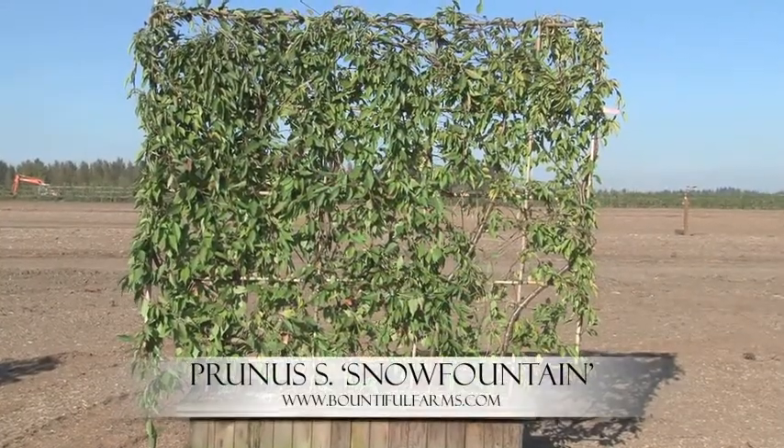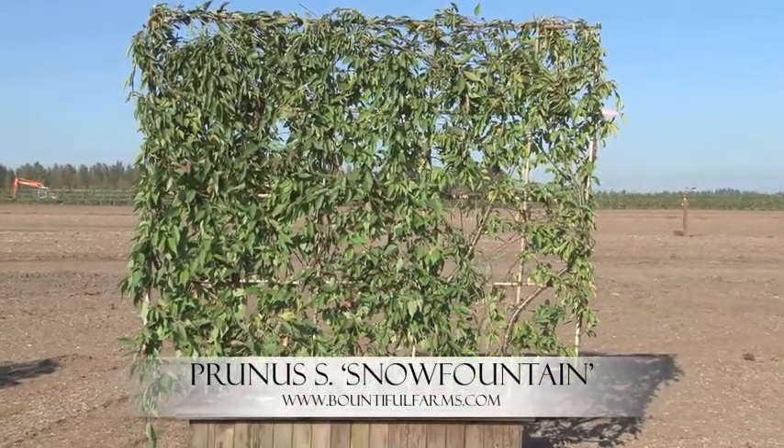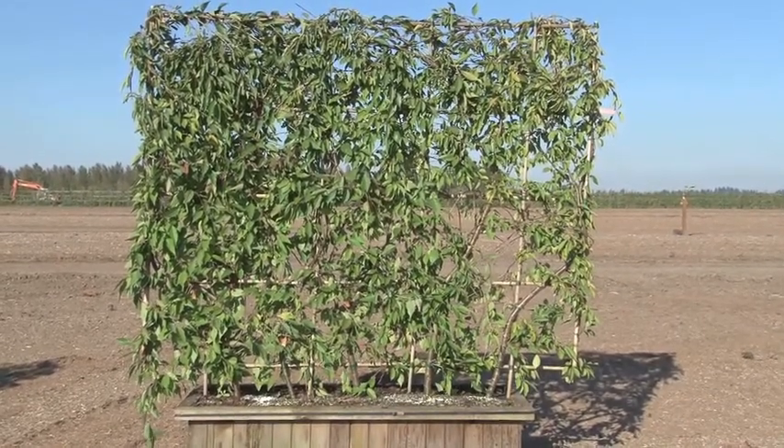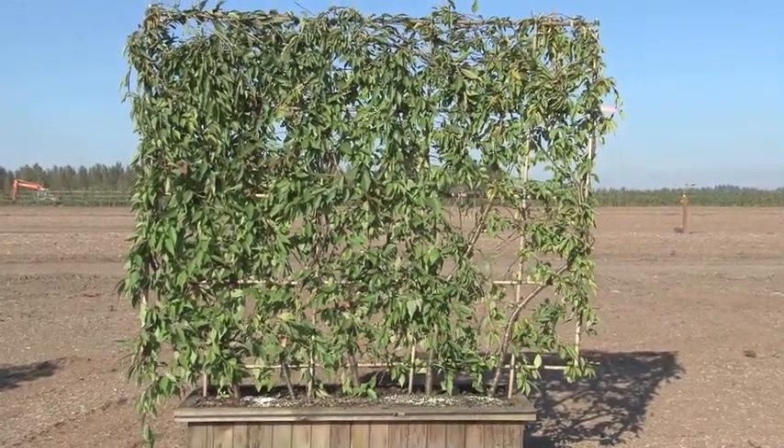Prunus Snow Fountain. This is a serpentine growing plant which we've staked up to be in this seven foot screen. It has beautiful yellow fall color and beautiful white blossoms in the spring.